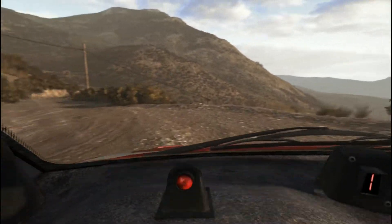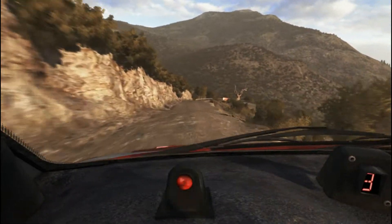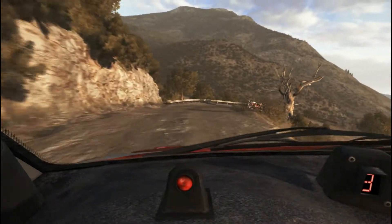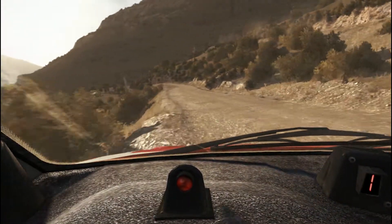Acute left. Over bumps, hairpin right, 60 around 3, portion left 6.